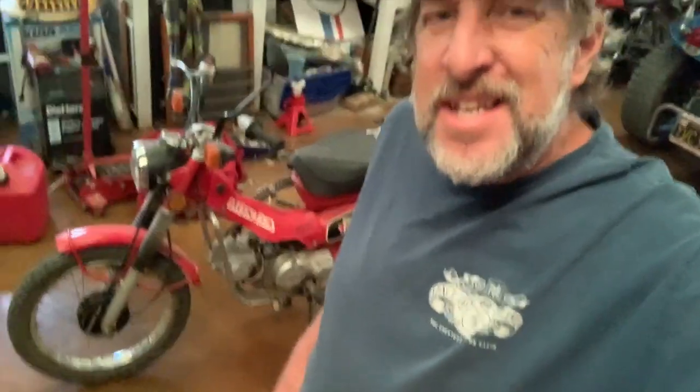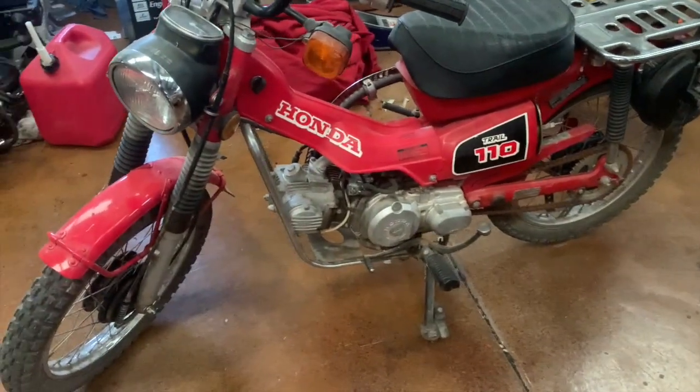Hey everybody, this is Randy with Carcheology and today I'm going to start the process of cleaning up the Honda CT110. But first let me tell you the story about this particular bike.